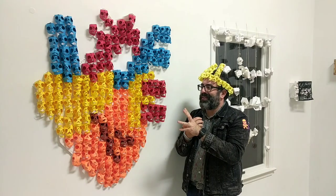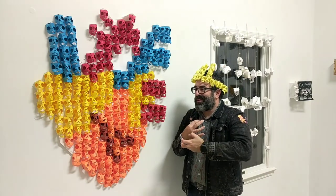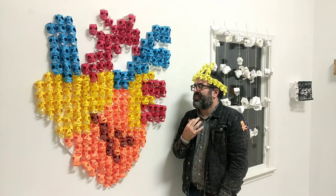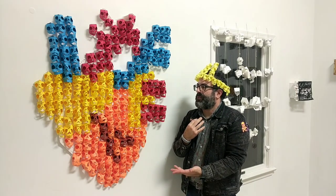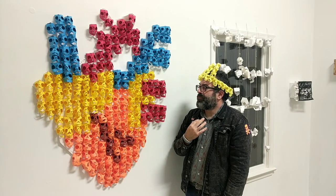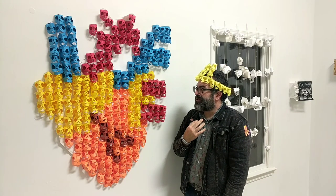I started making a lot of anatomical hearts as a way of trying to slowly pull myself away from doing the skulls. And so, to undermine myself, I made a giant heart out of skulls — because, you know, one day at a time, I guess. I'll have to start tomorrow.